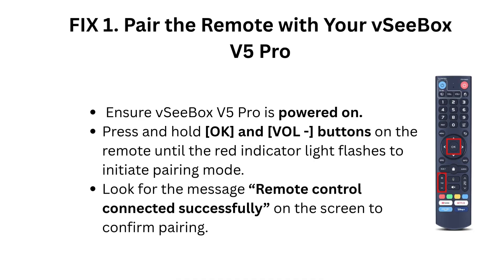Fix 1: Pair the remote with your VCBOX V5 Pro. Ensure the VCBOX V5 Pro is powered on. Press and hold the OK and 1-2 dash buttons on the remote until the red indicator light flashes to initiate pairing mode. Look for the message 'Remote Control Connected Successfully' on the screen to confirm pairing.